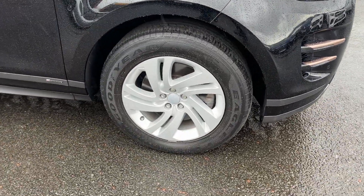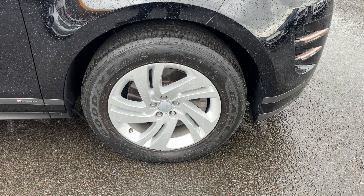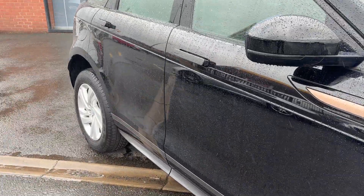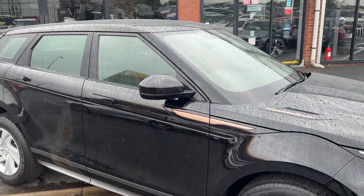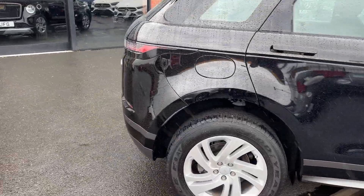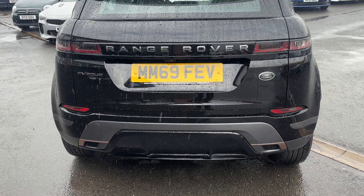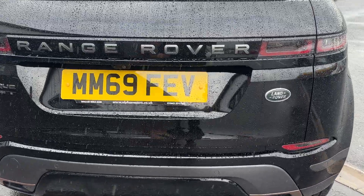The car itself is riding on these lovely 18-inch split spoke sparkle silver alloy wheels, all in lovely condition, as well as riding on good tyres all round. Taking a closer look down the side you can see it's free from any major dents or scratches. You've got gloss black detailing around your window surrounds, and coming through to the rear the rose gold and grey detailing runs throughout the vehicle. You get your Range Rover badge at the rear with the Evoque D180S badging.